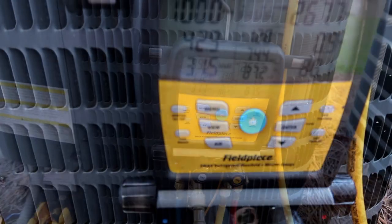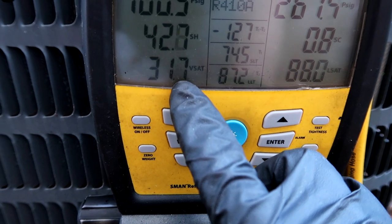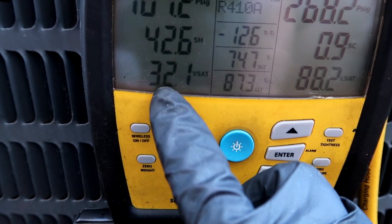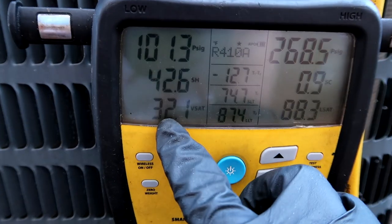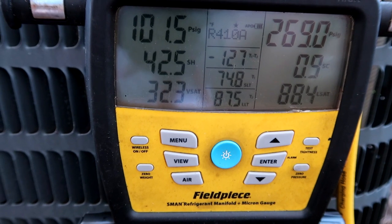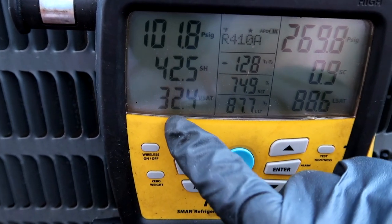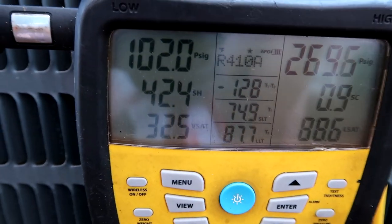Real quick for any new guys watching - this is why there's ice on the coil. See that V-sat number? That's your saturation. See that's below freezing - freezing is 32. If that gets below freezing, it's going to be ice. That's what that refrigerant's boiling at inside the coil through the metering device - TXV or piston. So there's a little tech tip: always watch that saturation number. Below 32 degrees, you're gonna have ice.